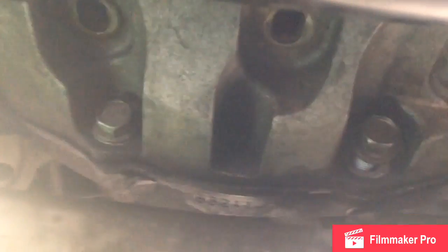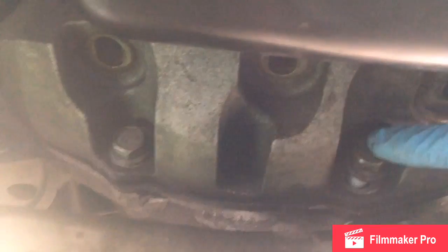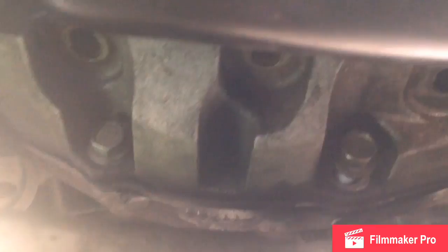There are 15-millimeter bolts - I think there's seven of them: one, two, three, four, five, six, seven. Pull those bolts out and then you can get this bracket out of your way.